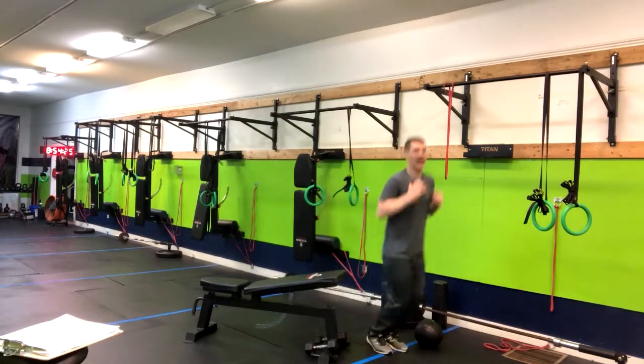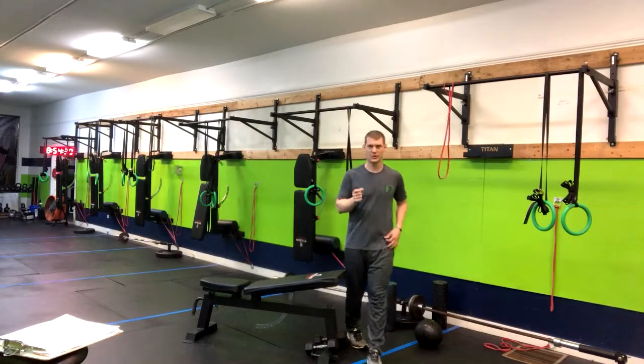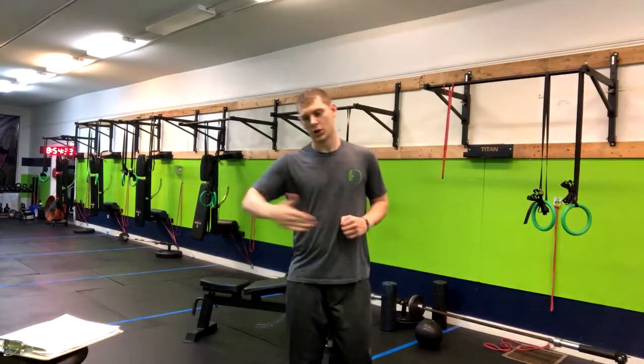So here, and then out wide. Here, out wide. When you're doing this, you're going to land softly. One rep would equal going forward and back — drawing an X.